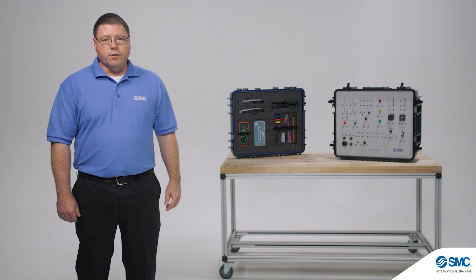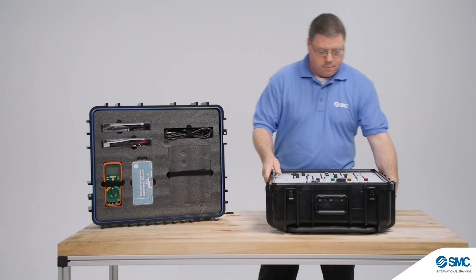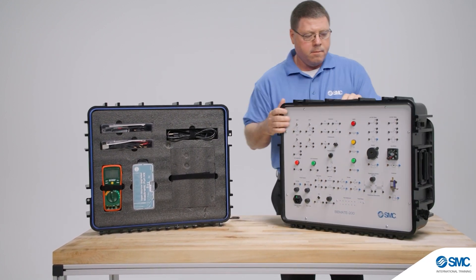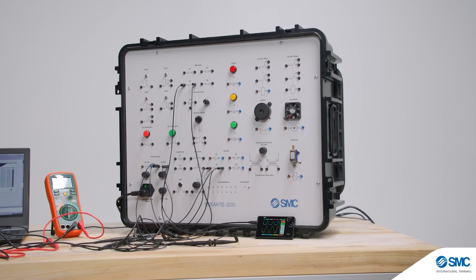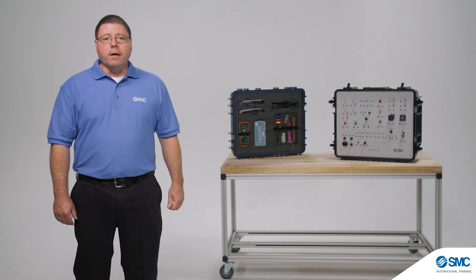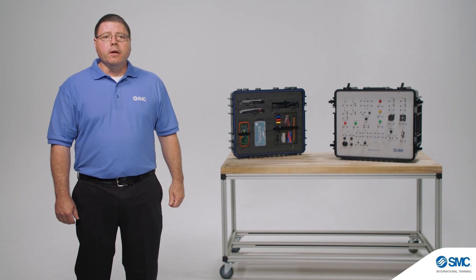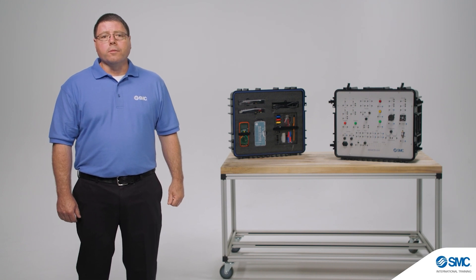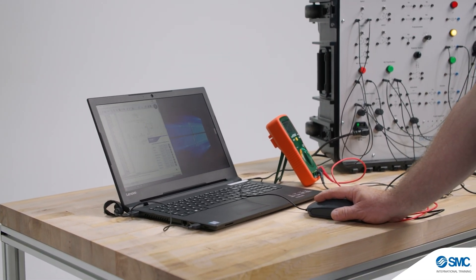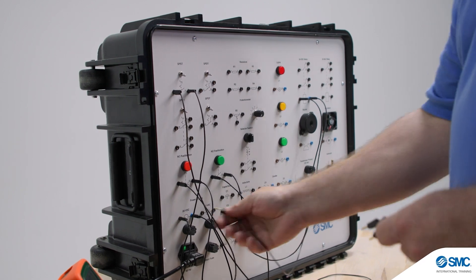A strong foundation in electricity is essential for many of today's technical trades. The BeMate 200 from SMC is a complete training system that includes everything needed for students to develop a thorough understanding of electrical fundamentals. The simple design and easy-to-follow activities ensures the opportunity to fully absorb the lessons before moving on to next level courses. Our hands-on platform and guided curriculum allow students to engage in experiments to reinforce each topic.